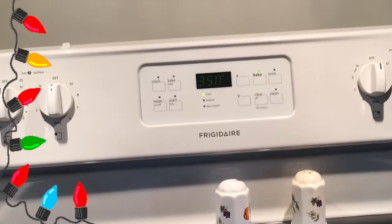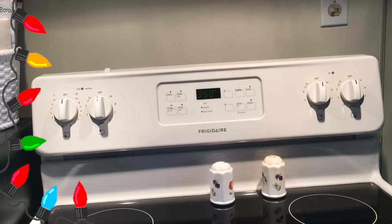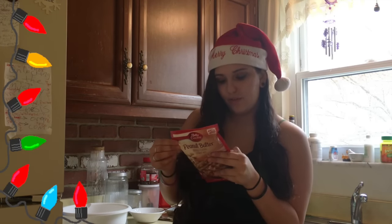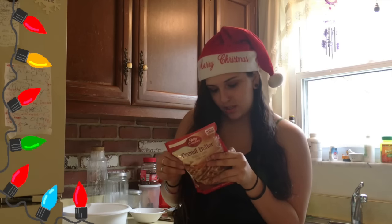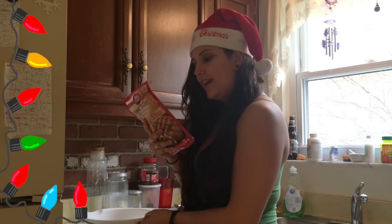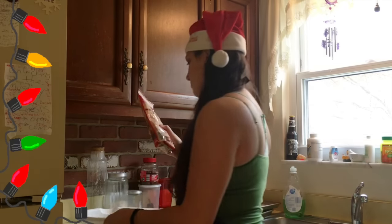Okay so the oven is preheated at 350 and we're going to start mixing and making the cookies to go in. Alright so heat oven to 375 or 350, and stir the cookie mix, oil, water, and egg in a medium bowl until a soft dough forms.